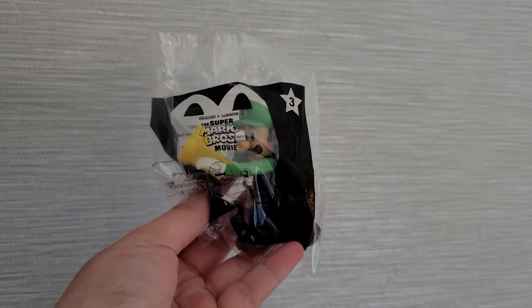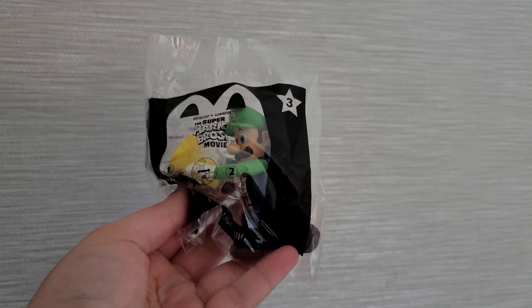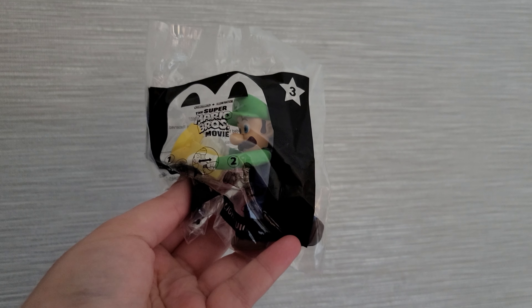I did order the complete set of Mario Happy Meal toys and they arrived at my house, but I'm away for the holidays and I won't be home for a couple of days. So that set is at my doorstep and it literally came the day I left home. So that video will be delayed a few days but it is coming soon.